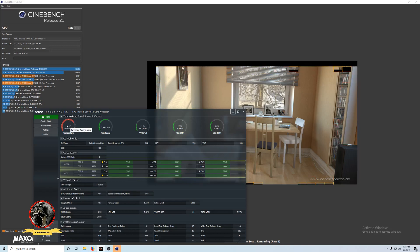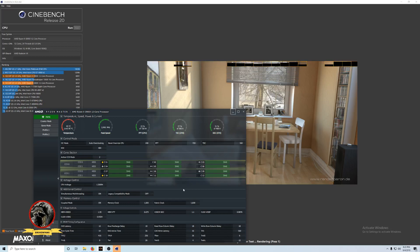I feel like something's not right with the temps and the voltage behavior. I'm going to share this video with a couple of folks and look for some feedback. I'm definitely looking for some input here. Thanks for watching.